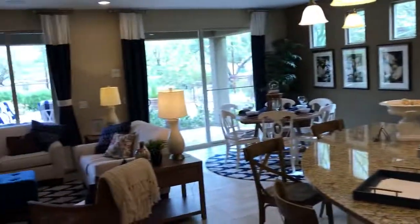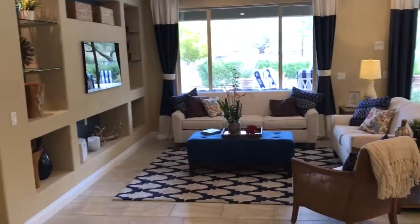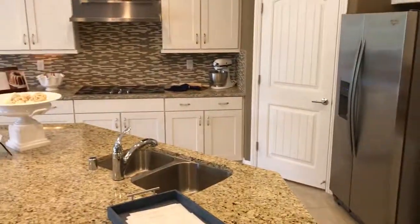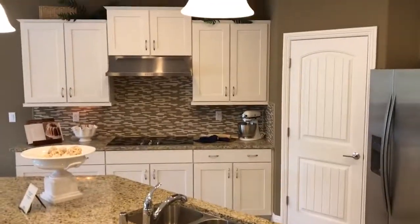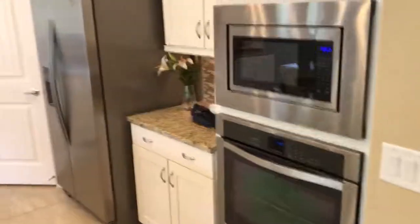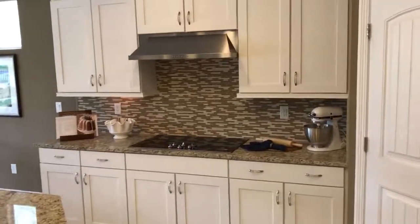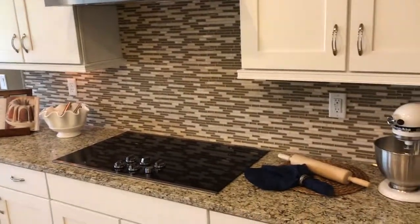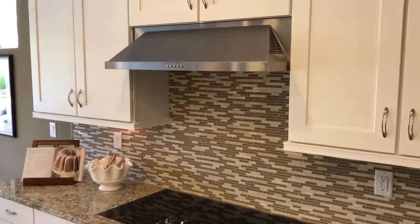Over here is the great room and kitchen area. Got a little space over here for a desk. These are the standard appliances in here. A refrigerator and washer/dryer are not included in the standard appliances, but you've got a microwave with an oven, a hood, and a cooktop. And then the dishwasher here. Backsplashes are upgrades. This granite is an upgraded granite and these cabinets are upgraded as well.